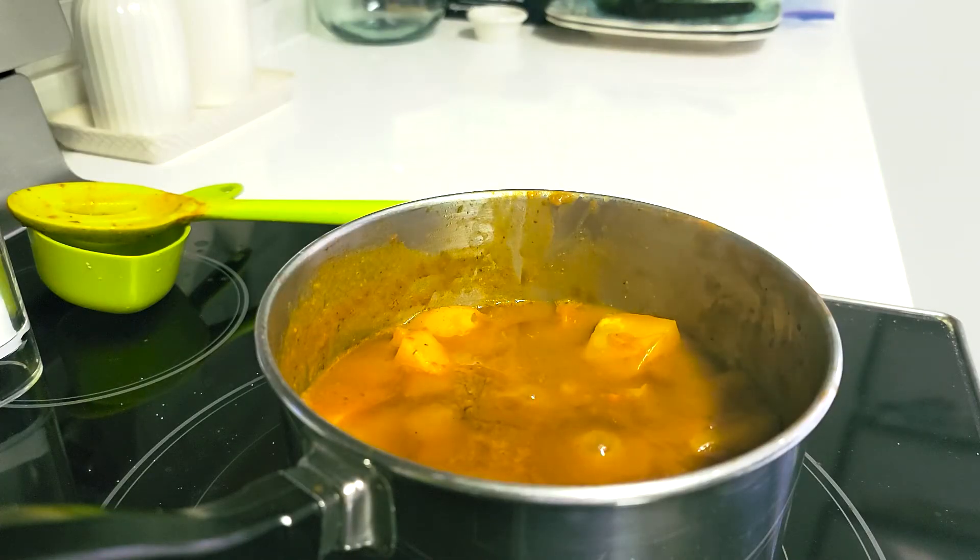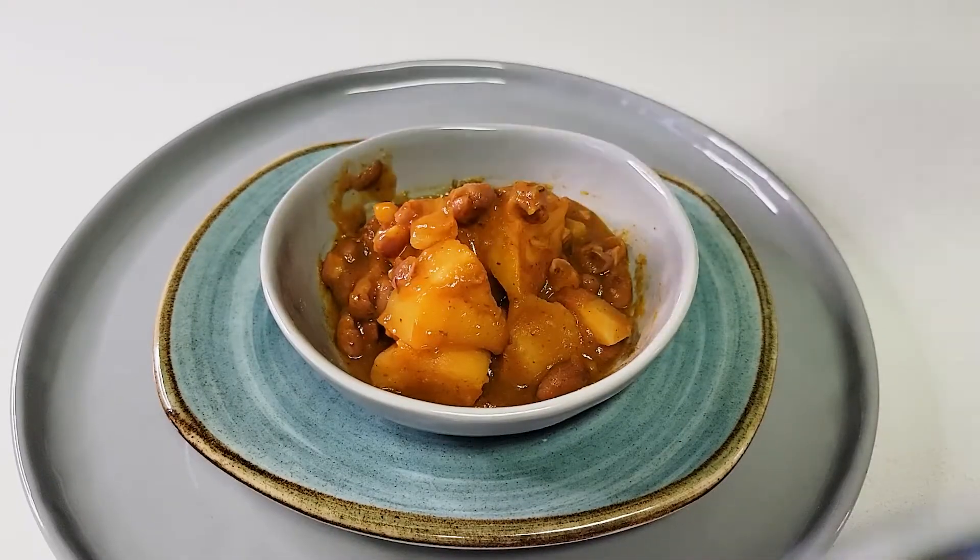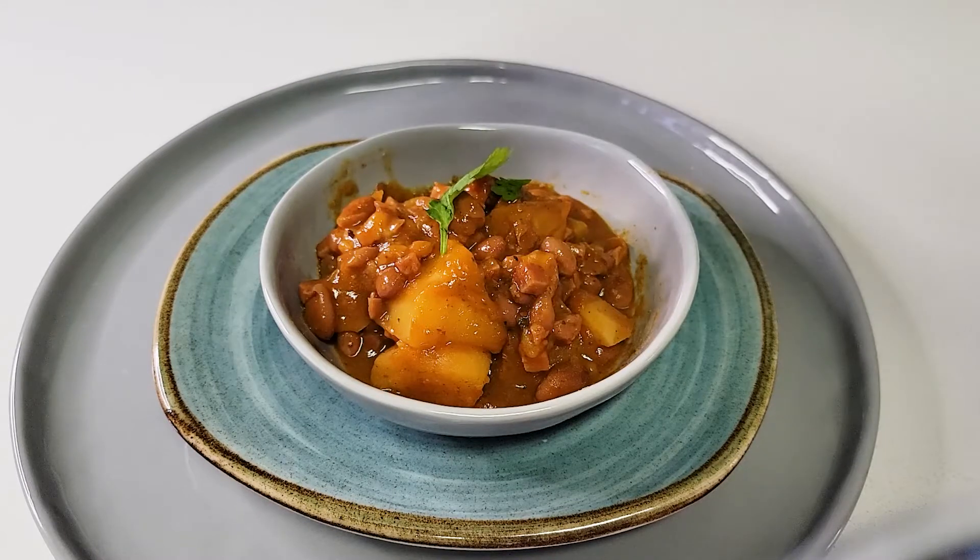This is exactly what we're looking for. Our beans are finally thickened up in that stew. Our potato is perfectly tender, so I'm just going to quickly serve myself a bowl and get to taste testing.